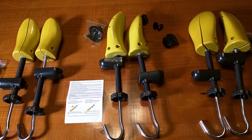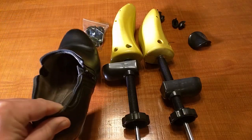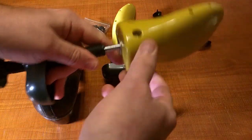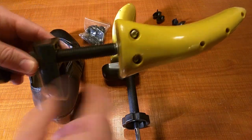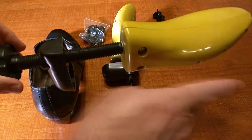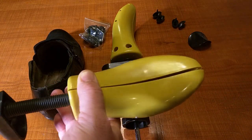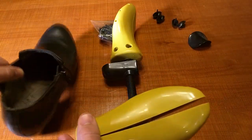This is the medium size, and this is a typical woman's shoe — an eight and a half inch size. I found that the medium works perfectly for that. The part here goes into the toe of the shoe, and this part goes into the heel portion. When you turn this screw it applies front-to-back pressure. When you rotate this part, it opens up the plastic end, putting side pressure on the leather or fabric shoe.